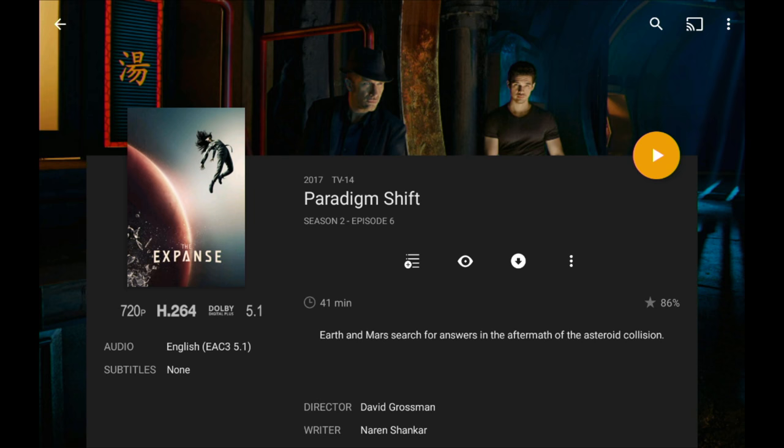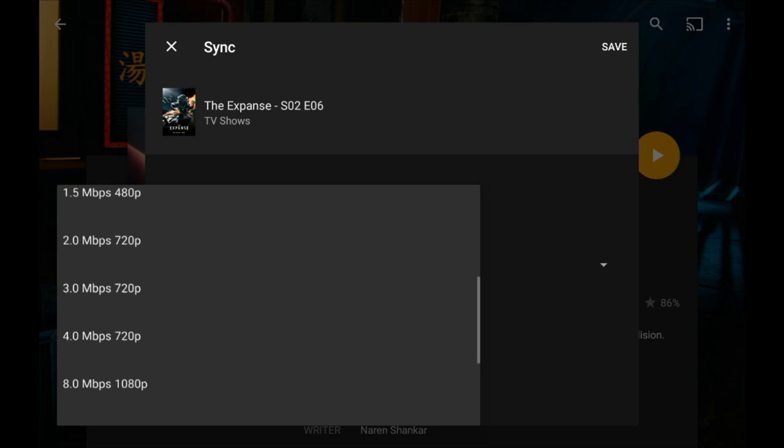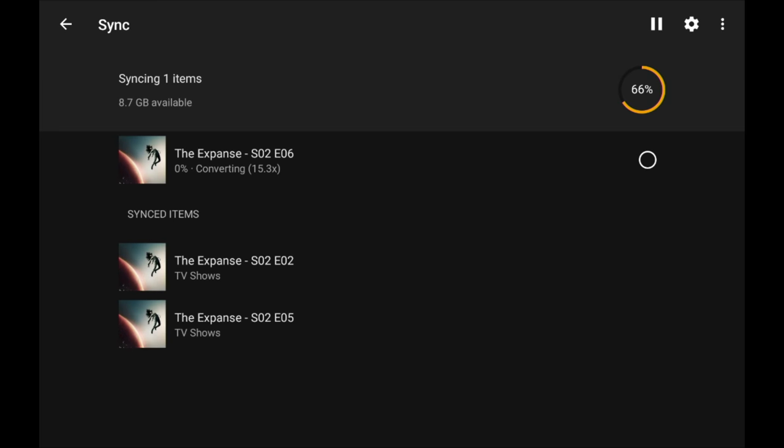If you want your file faster, you can download the original version. This file is a 720p recording from my DVR so I'll go to the download option and select the original file, then click save. Checking sync status after it queues up, you can see there's some converting going on but it's moving a lot faster — likely muxing audio rather than transcoding video. The original does come down faster, though if you're using a NAS as your Plex server it might still be slow. You don't always get the exact original file — sometimes it's a converted version — but your mileage may vary.